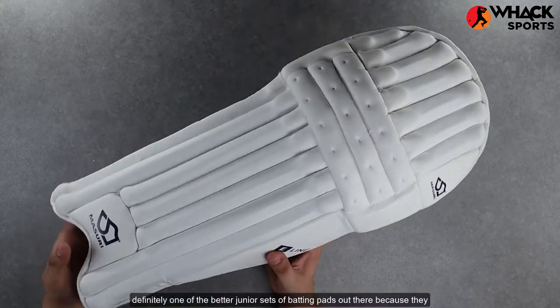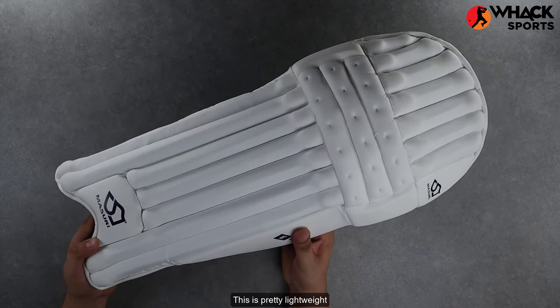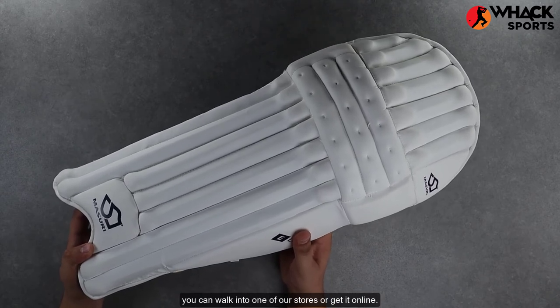All in all, definitely one of the better junior sets of batting pads out there because they don't go overkill with too much foam and too much padding. It's pretty lightweight and also gives you a really good amount of protection at the same time. So if you're looking to get this, you can walk into one of our stores or get it online.